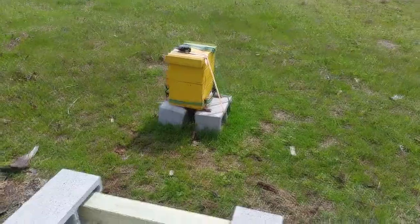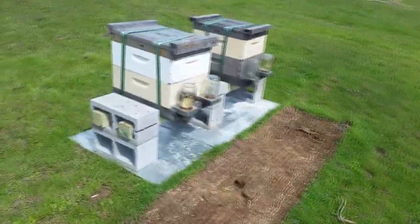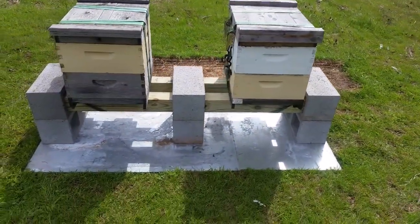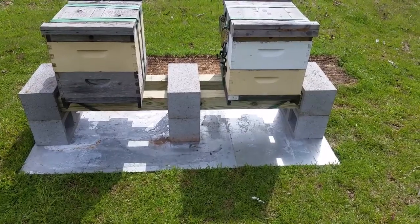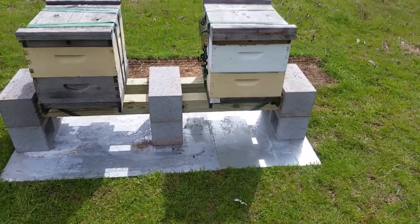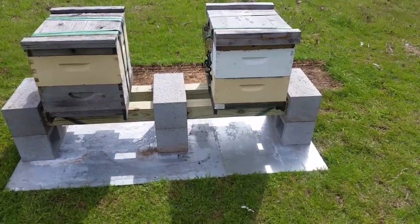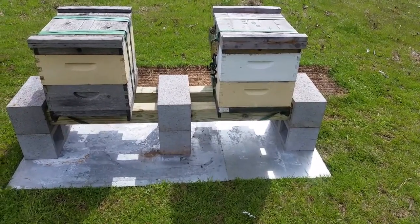I didn't completely center the hives in the openings — I offset them to the outside blocks, leaving a bigger gap in the center. That way when I open up a hive I can flip the lid upside down, sit it in that center block, and use it to stack boxes and frames on. And there's no reason to have the entrances right next to each other, so that gives them a little more definition — foragers coming home or a queen are less likely to accidentally land on the wrong porch if the entrances are a foot apart rather than two or three inches.